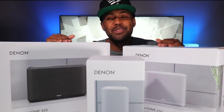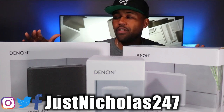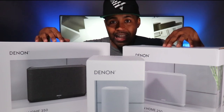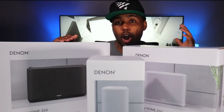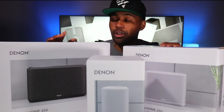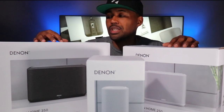Nicholas here with Tech Love TV, where we don't discriminate and we believe all tech deserves some love. Denon reached out to me and asked if I wanted to review their wireless home speaker lineup. Denon is right up there, if not better than your Bose, Klipsch, Sonys, Harman Kardons, Sonos — these speakers definitely give those companies a run for their money when it comes to all-around sound quality. This video is mainly about the 150.